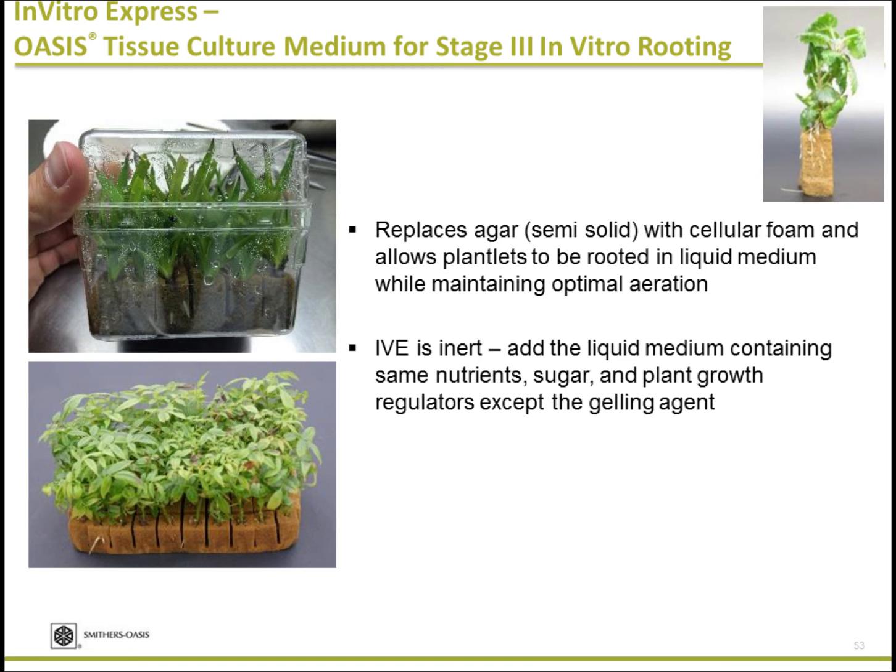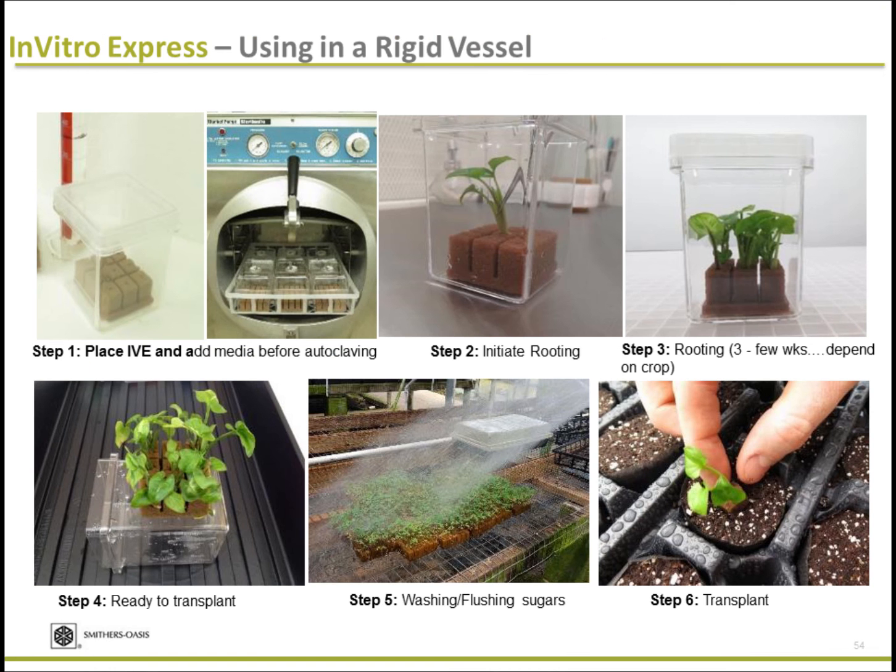IVE is a tissue culture grade propagation media. You add exactly the same components — sugars, hormones, and the same amount of nutrients — without agar, then autoclave it and start using it. Here is a quick rundown tutorial: you take the IVE, add the liquid media, and autoclave it. Once autoclaved, add the same media except sugar and autoclave again.